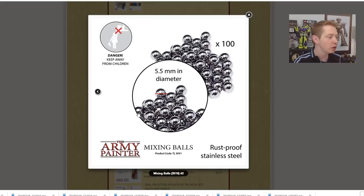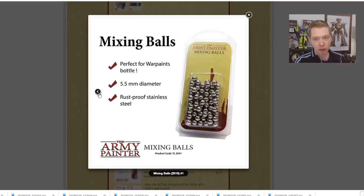You get 100 of them in this pack. They're rust-proof stainless steel, which is very important because you can find stuff like this on Amazon, but it's probably not cheaper for the same diameter, and it'll probably rust unless you buy a very specific thing that may cost you more. This is going to give you 100 right off the rack, ready to go to put into your paints and not ruin your paints. That's important. Not only does it support Army Painter, it supports your local retailer — you can get them all in one place.